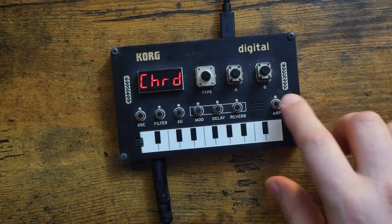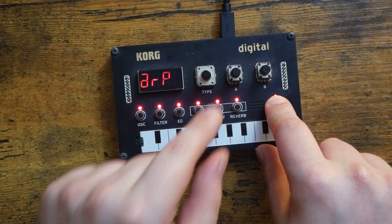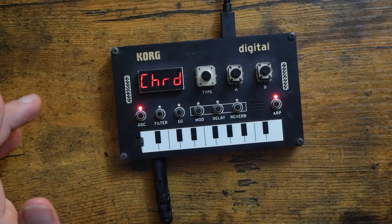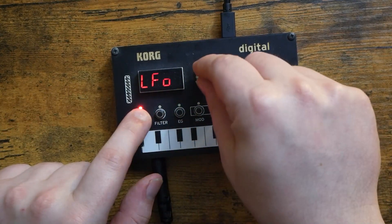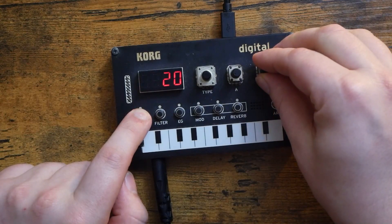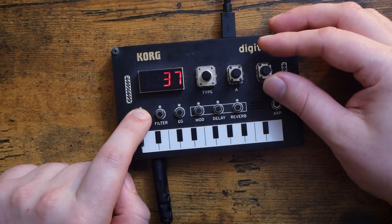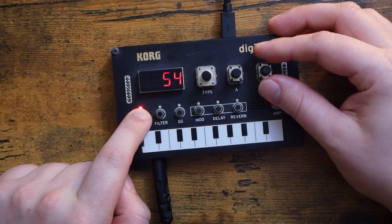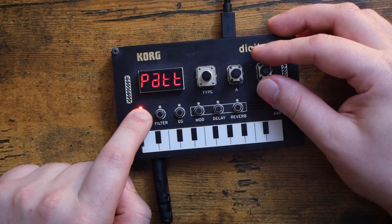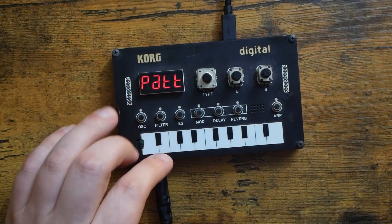Where things get even cooler is when we use the arpeggiator. We hold that down and then we set this knob to 1, which repeats a note. Then we go back to the oscillator button and scroll to pattern. Now we can select different pattern play types — there are a lot of different pattern playback types.